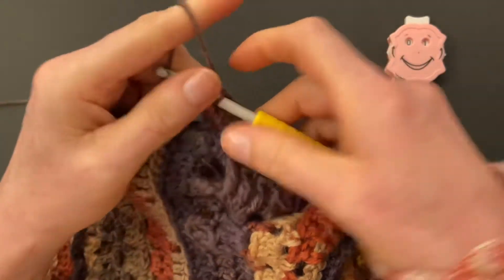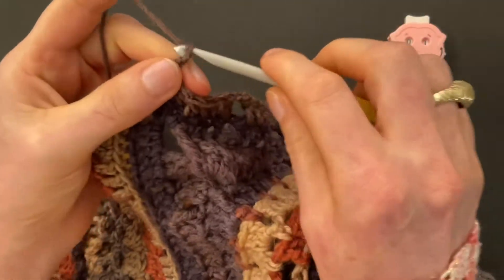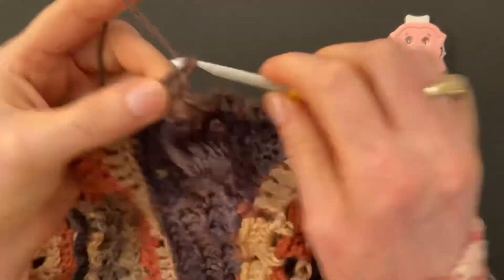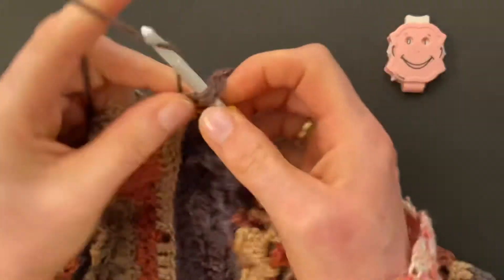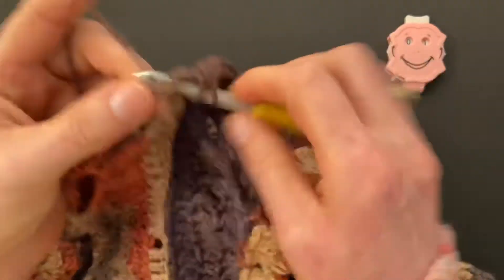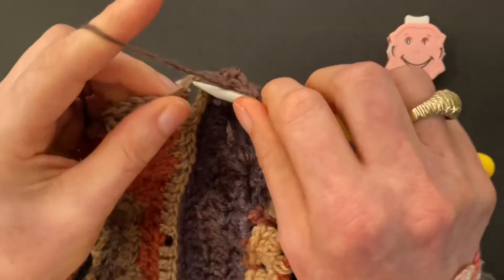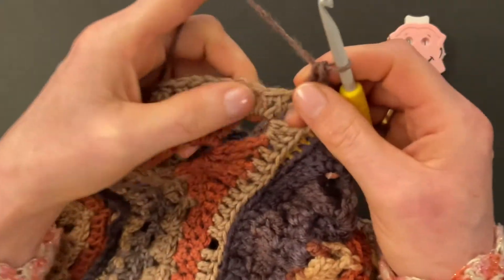When you get to the first seam, finish your six doubles into the previous six doubles, then chain one. Make three double crochet into the right chain space — one, two, three — then move to the chain space on the left and make three doubles into that, so we have our six doubles again. Then chain one and continue the pattern.